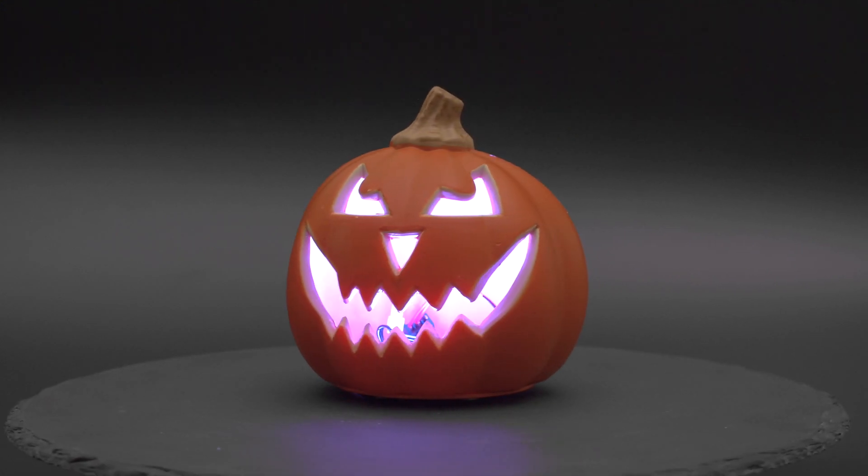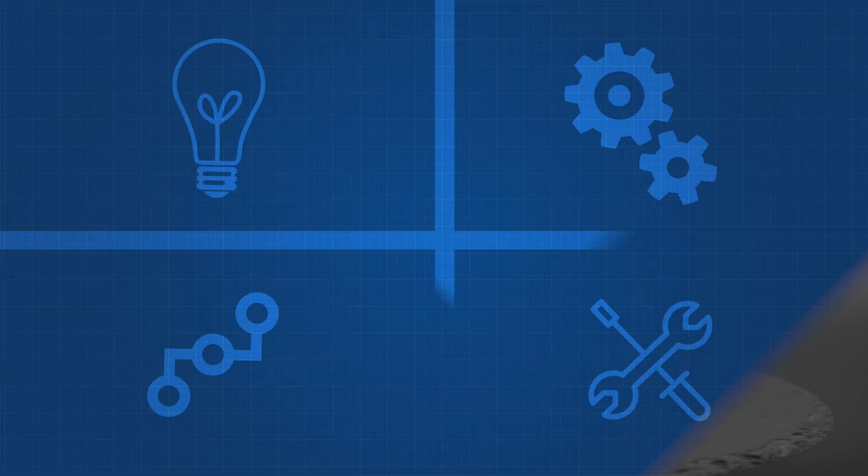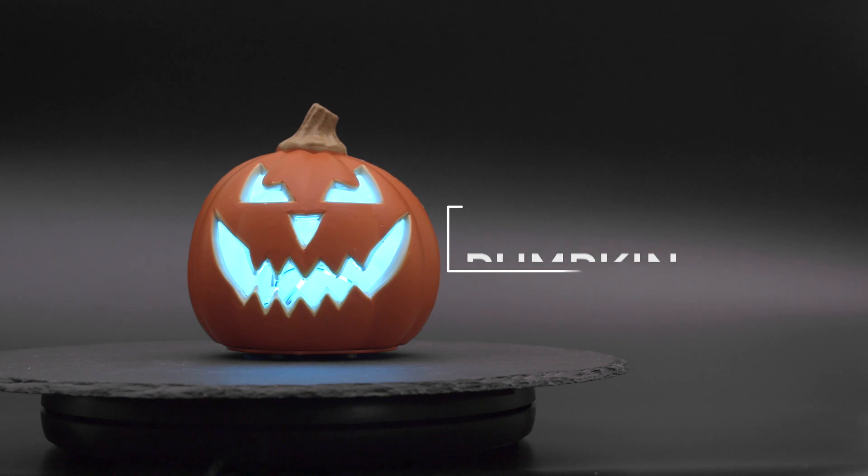Hey, what's up folks! In this project we'll show you how to make a Taken Pumpkin with Adafruit's Circuit Playground Bluefruit. You can trigger lights and sound effects using the Bluefruit LE Connect app for iOS and Android.